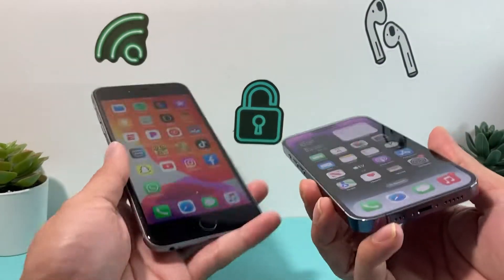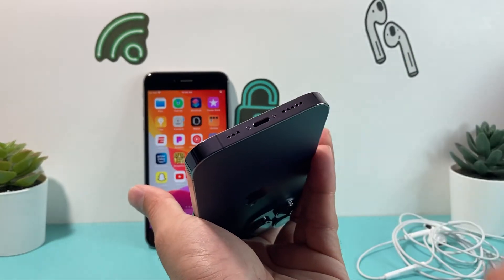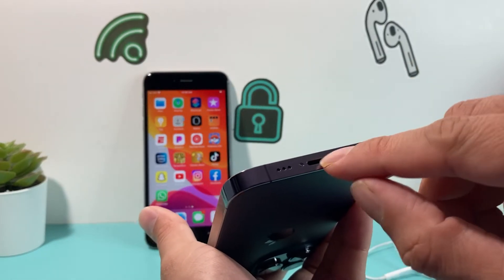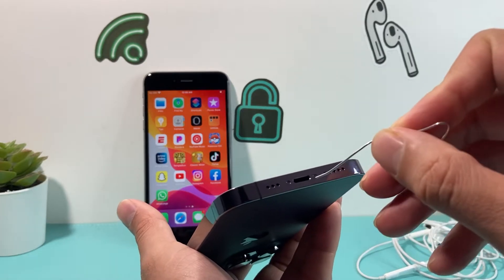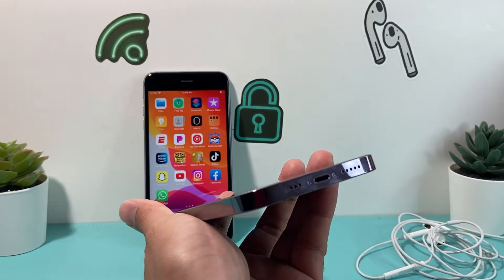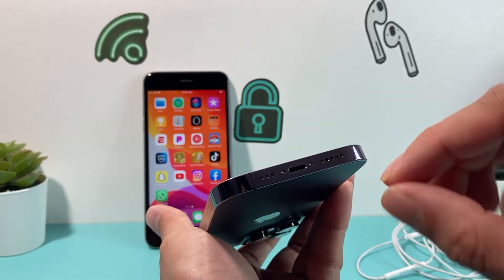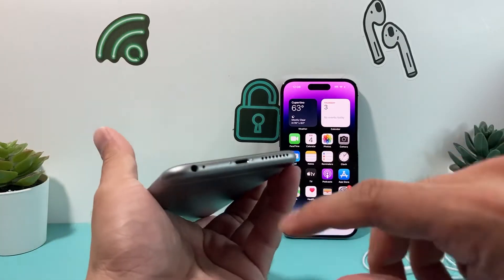The next thing you want to do is check for any dust, debris, lint, or anything that can get into your headphone jack. That usually impacts charging as well, but headphone jacks are very sensitive. You can shine a light and look at it closely. I recommend using a pick or something — here I have a paper clip bent as a homemade solution. Go in there very lightly, don't overdo it, and see if there's any dust. You can also use a SIM ejector tool or a can of pressurized air.